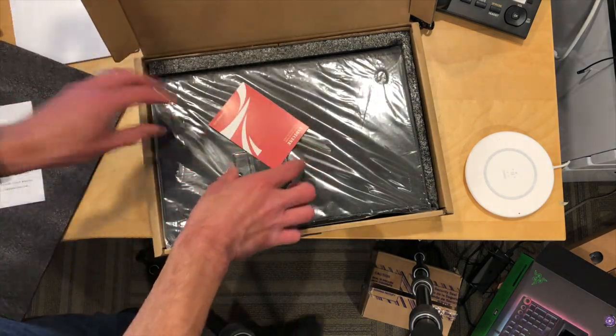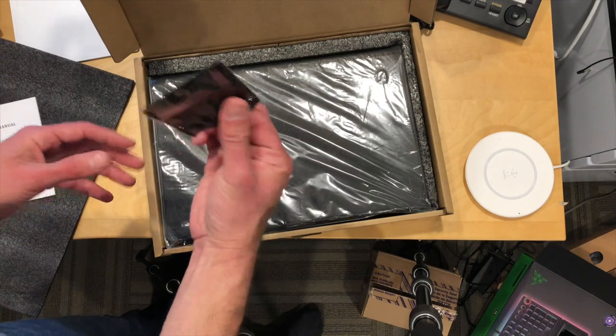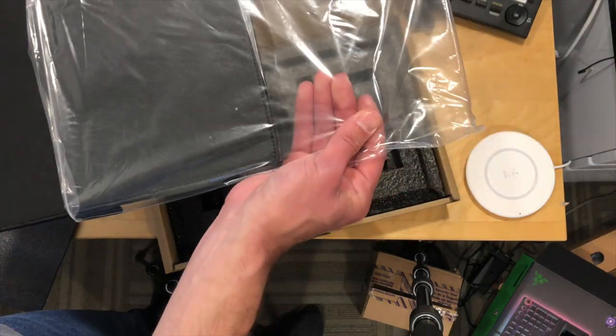So we got an instruction manual here along with some welcoming materials and a little chamois cloth. This costs $249 and it's a 13.3 inch 1080p touch display.